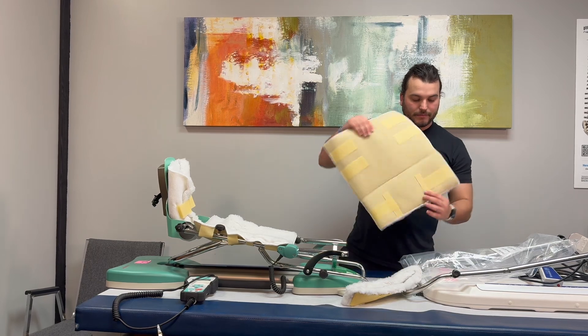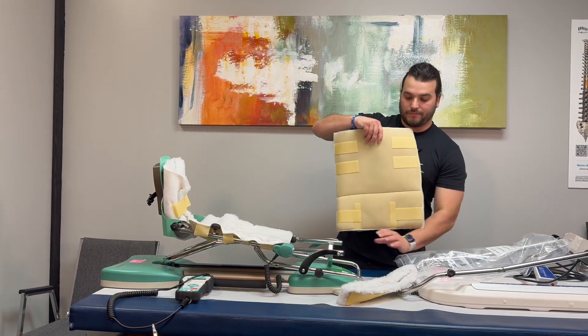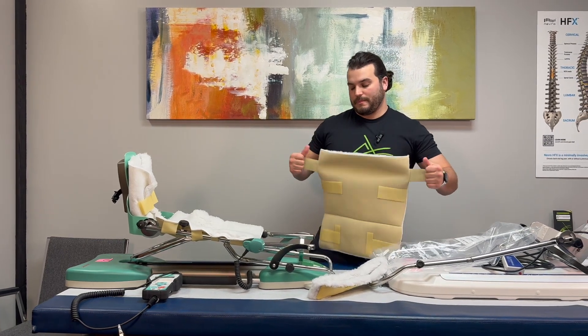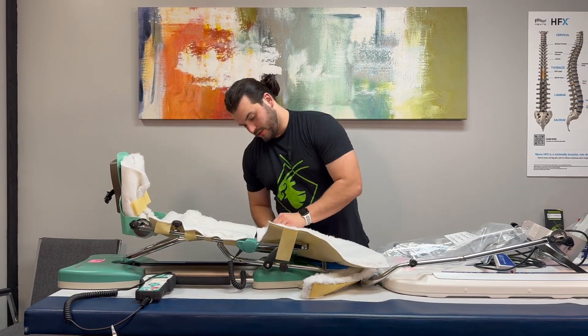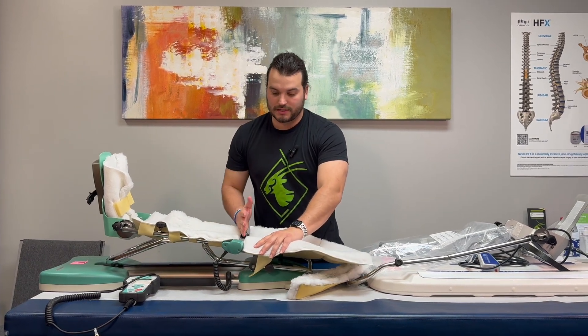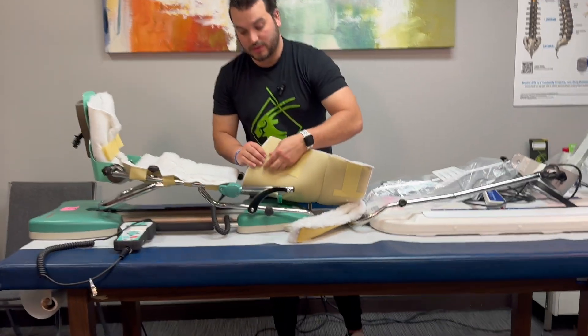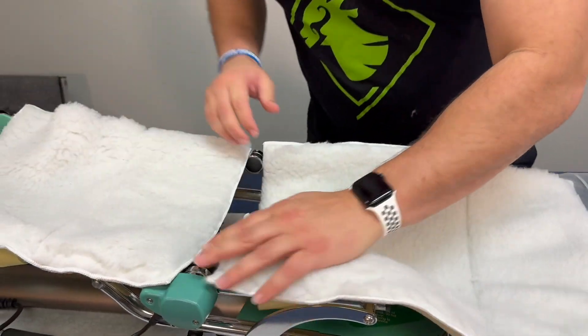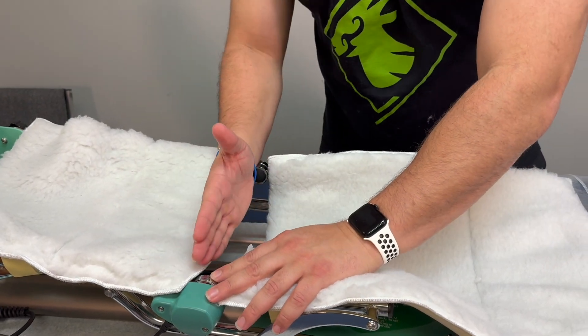When you have the bigger pad, these are the bottom straps right here, and then go to the very end of the CPM. I especially like to put the pads on two different areas of the CPM where these hinges are, because it is going to start bending whenever you are in this device. As you can see, I have the hinges separate.